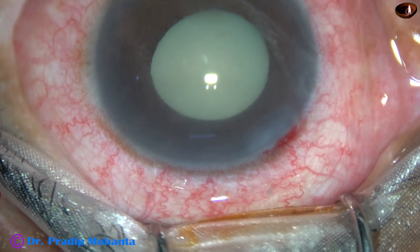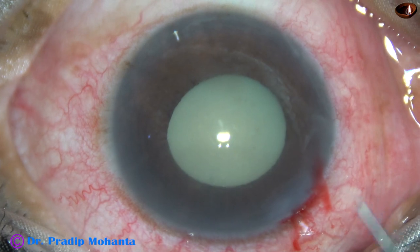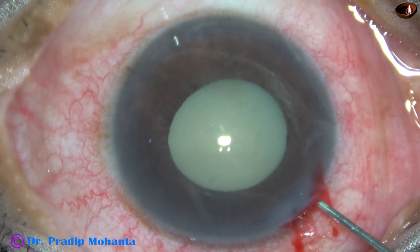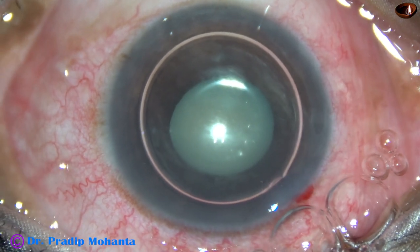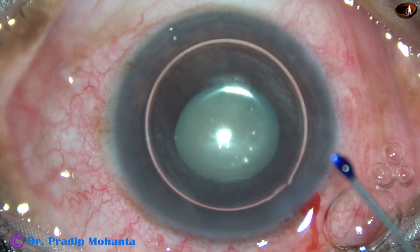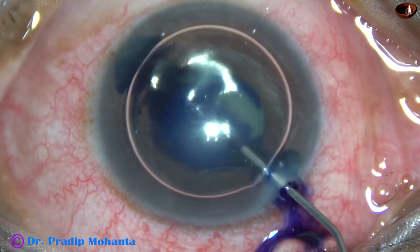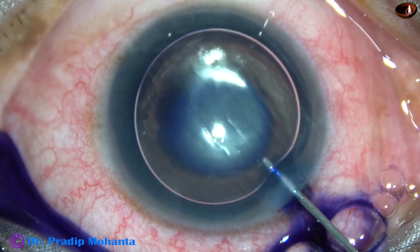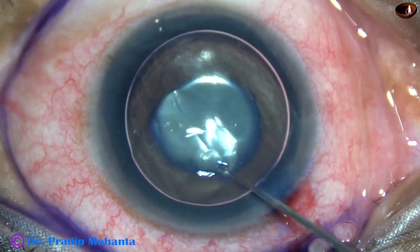Now an air bubble is injected into the anterior chamber. Beneath this air bubble, trypan blue dye is applied over the anterior capsule of this hypermature Morgagnian cataract.